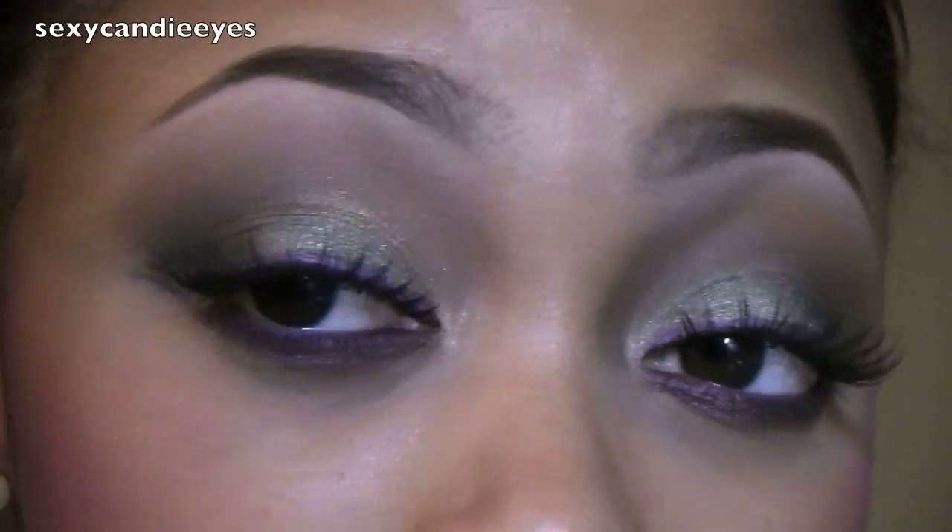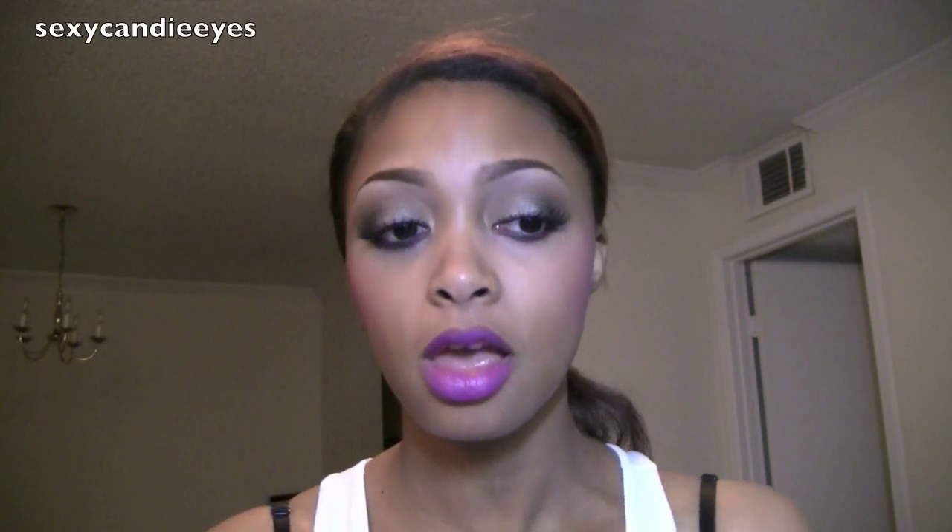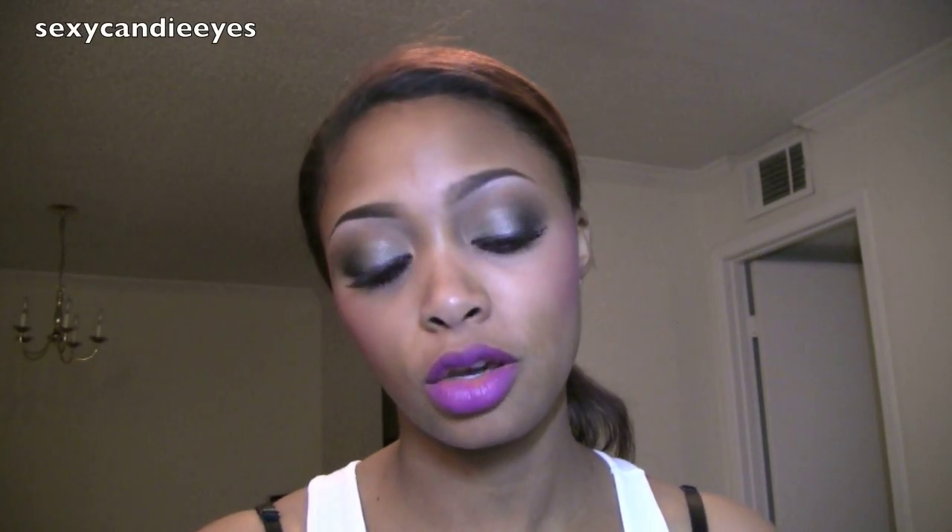This is the final look. I hope you guys enjoyed it. I'll zoom in and show you the final look — these are the eyes, these are my cheeks, and my bold lips. On my blog I have pictures and information along with a list of all the products that I used, and I also have that in the information box along with other relevant links to the video. I'll talk to all of you in my next video. Thanks for watching.